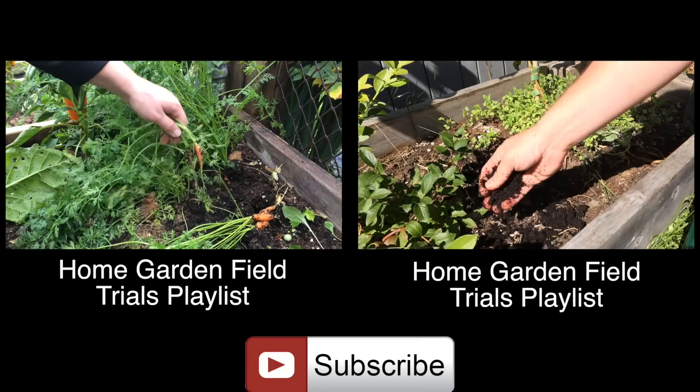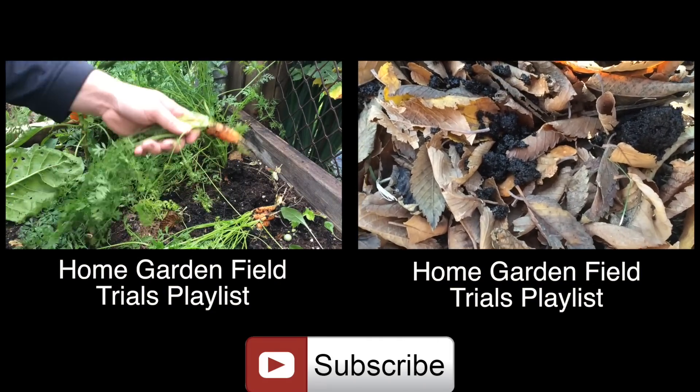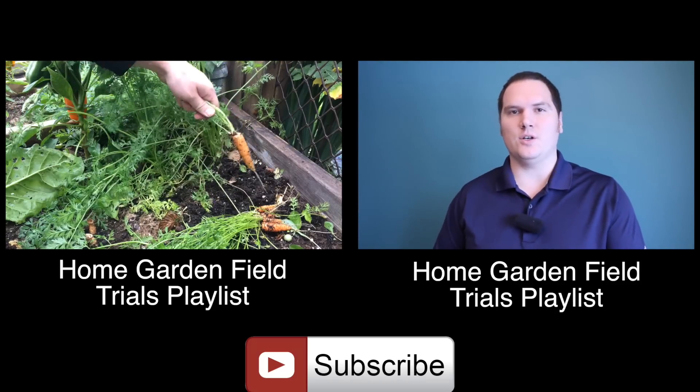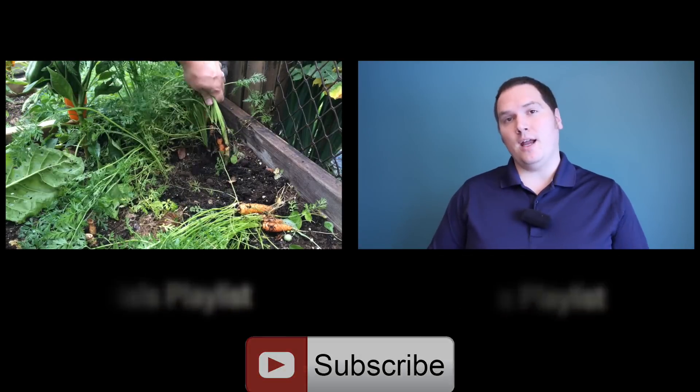If you have any suggested practices or claims to be evaluated, please let me know. If you'd like to catch up on the claims and practices we have tested or the home garden field trials, there are links on the screen now. Thank you for spending time with me.